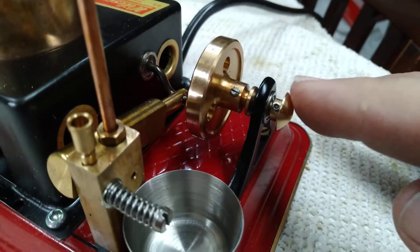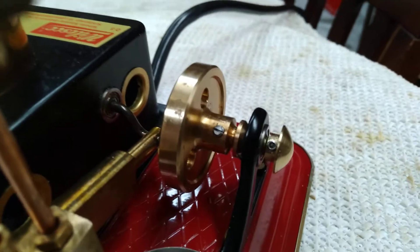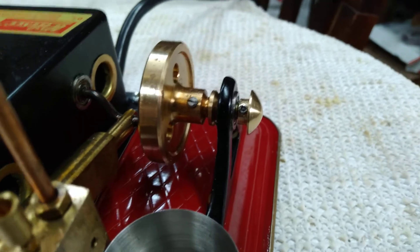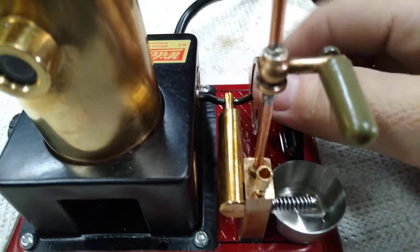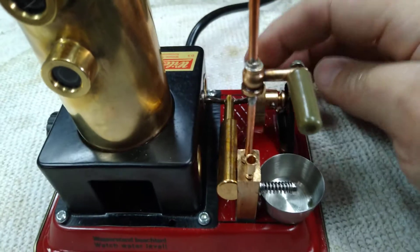I also made a custom little end cap here with a set screw so I can keep the position of the flywheel centered with the throw of the crank. That's very important — it keeps that connecting rod centered real well.